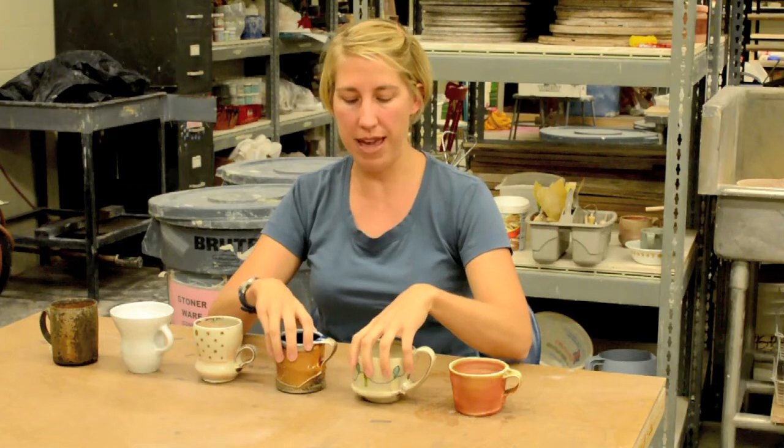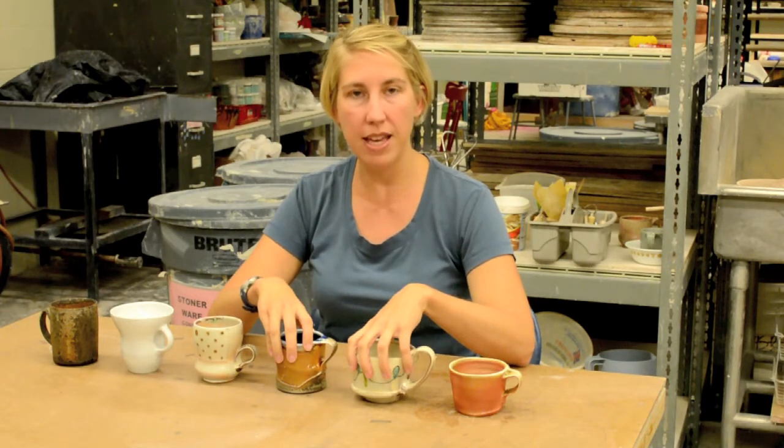Today we are going to be talking about handles. First, I'm going to introduce some handles on some mugs, and then I'll be demoing how to pull a handle off of a form. I also just want to say, I recommend watching the Pete Pinnell video on handles - it's on YouTube. It's about 30 minutes and he does a great job talking about the differences in how people drink and different handles.